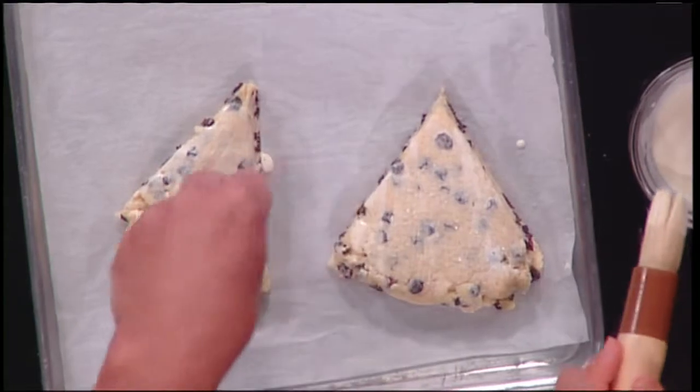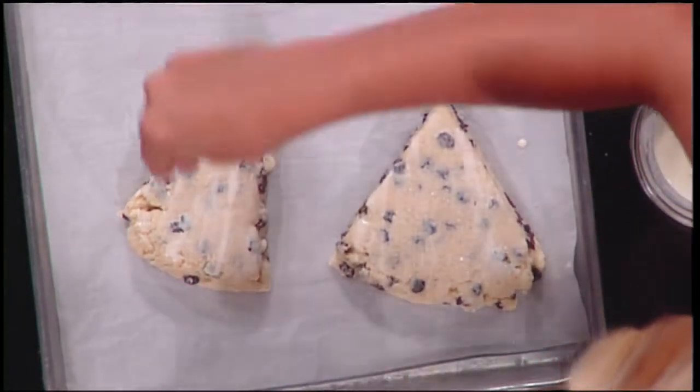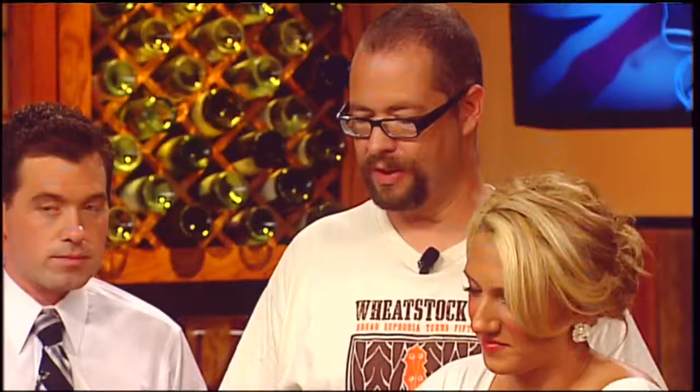And then we have this — it's called sanding sugar. Is that purely for aesthetics? It gives it a little crunch. It doesn't add a lot of sweetness but it gives it a little crunch. Well, that's nice to have — a little glisten. It looks perfect.